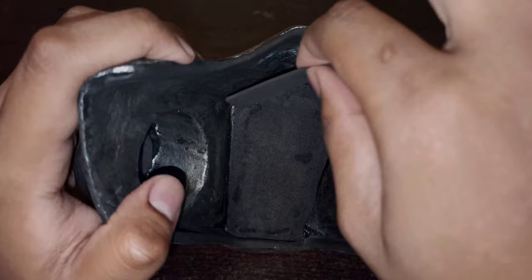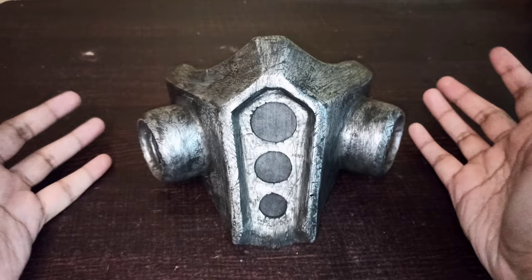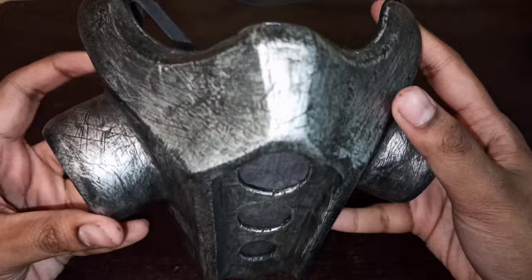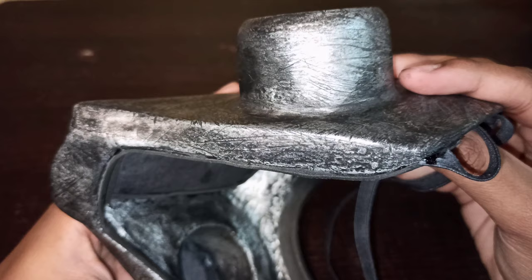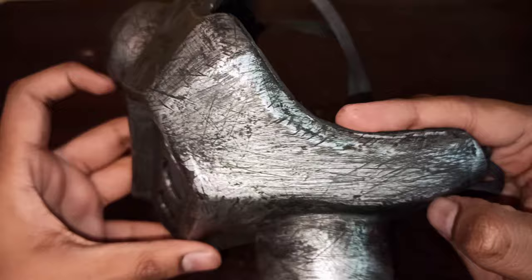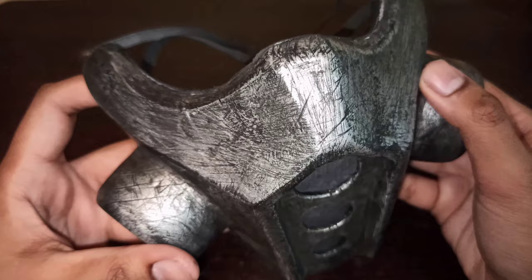Our gas mask is finally complete! Adding a little bit of elastic at the back to secure it to your ears or the back of your head. Here is the final mask up close — the details, all the padding, the elastic, the filter, everything added. We're good to go.